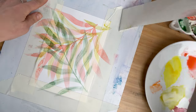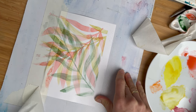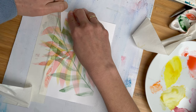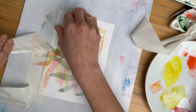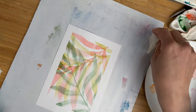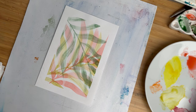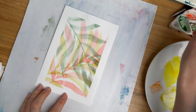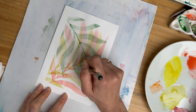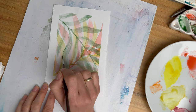Now comes the fun part — let's remove the tape. Before you use any tape, test it on your paper, because sometimes some paper and some tape don't work together nicely — something like this can happen. I hadn't tried that paper yet. And now we have a pretty vacation postcard, which you can maybe update a little bit with small details on the very top, or just leave it like it is. It's all up to you how you will play with it later.